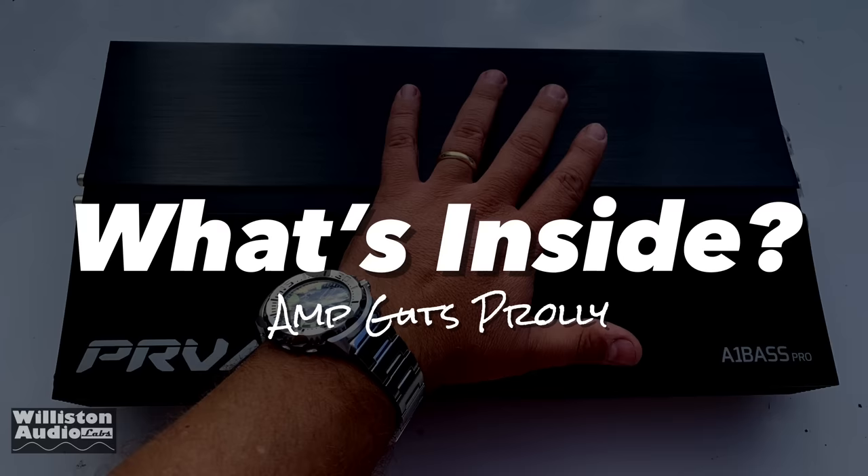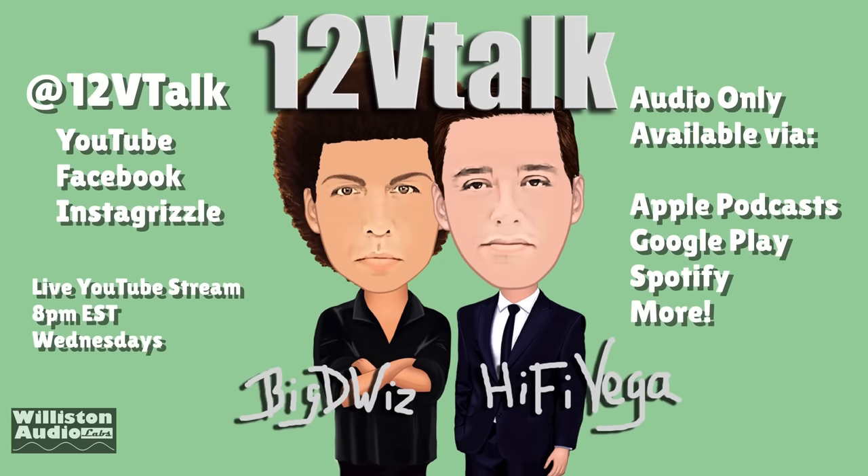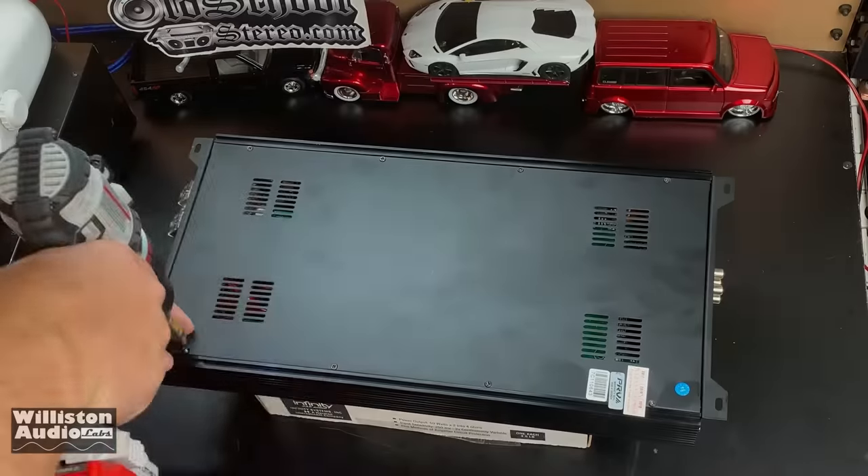Now, you guys always want to see what's inside. But before we get there, let's talk about 12-Volt Talk — check out the podcast with me and Hi-Fi Vega. We have it every Wednesday at 8 p.m. Eastern on YouTube, or you can check it out on your favorite podcatcher. Join us, we have a good time.